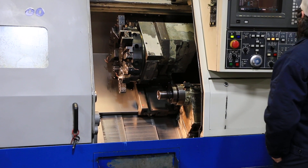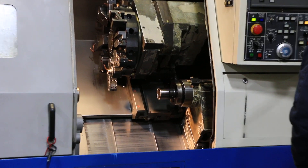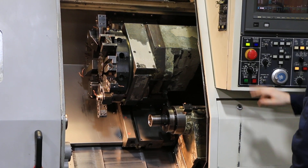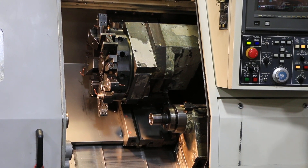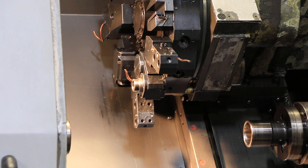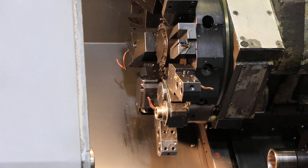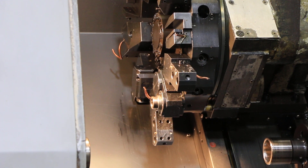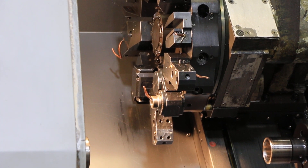Now we're going to run the live tool. We have two live tools with the machine; they're currently mounted on the turret. The machine comes with all the tool holders that are on the turret. That's 500 RPM on the live tool. That's 1,000. That's 1,500.